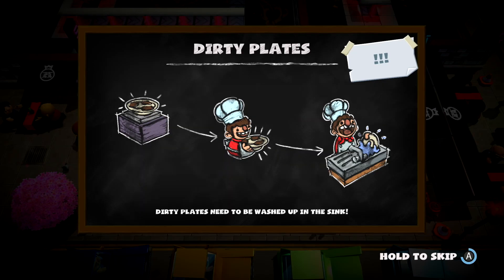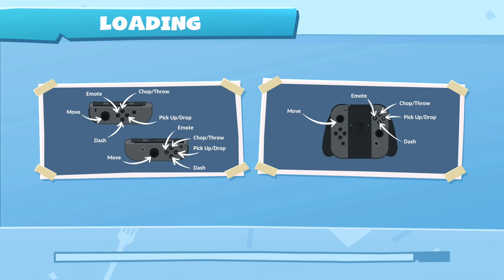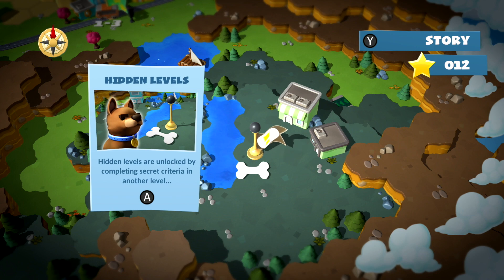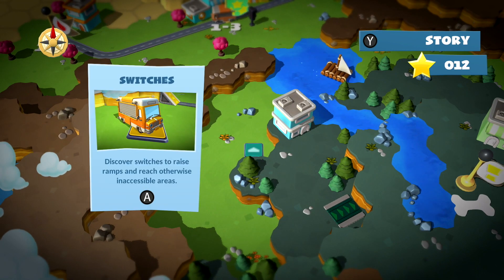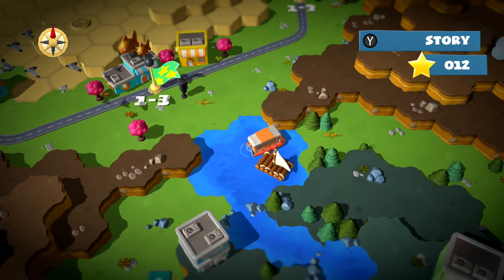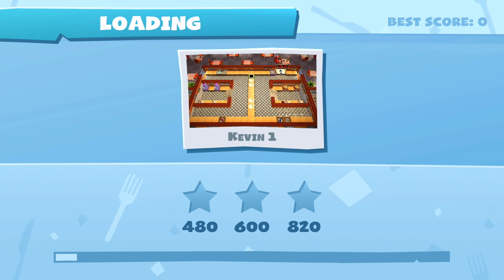Dirty plates. Wait — did I click that? No, no, no — I didn't mean to do that. I love how happy he is — very happy about his job. Oh, we have options now! Hidden levels — hidden levels are unlocked by completing secret criteria. I wonder if the hidden levels are easier or harder. Probably harder. We got 820 — minimum was 480.